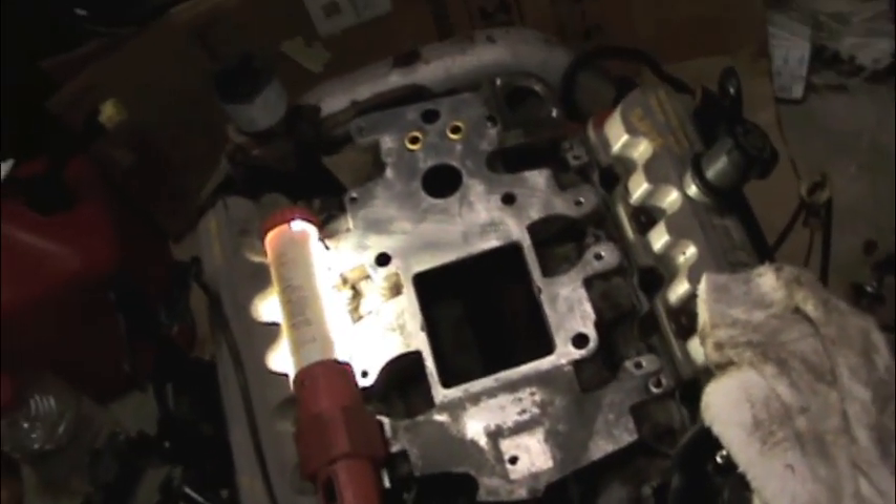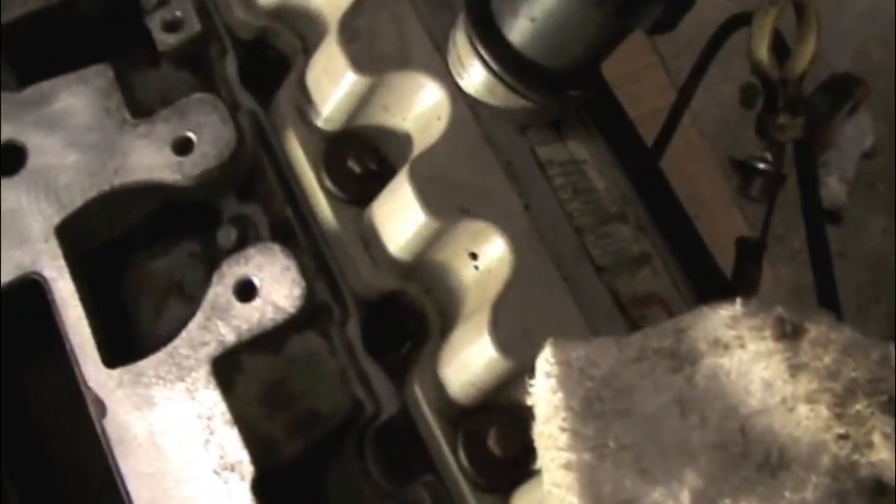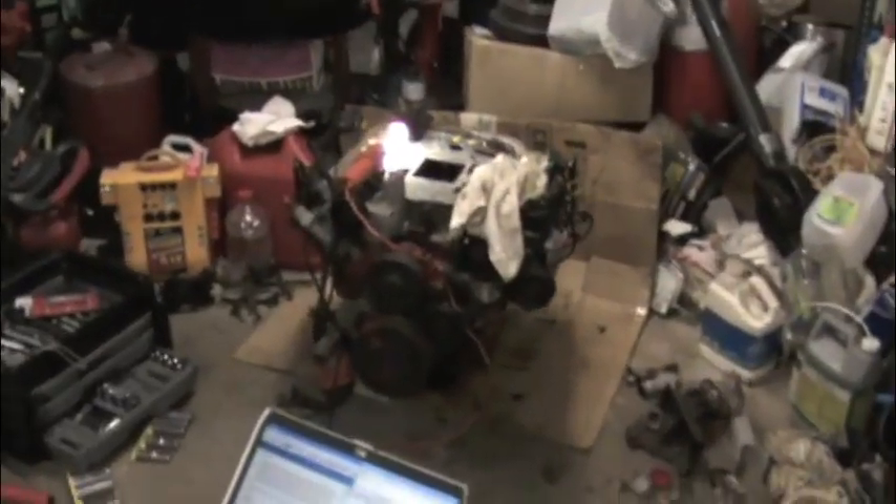Hey guys. I figured I'd just show you something interesting while I had the engine apart here. I just finished putting in the lower intake manifold gaskets. I'll show you exactly what happens on this. Now keep in mind this engine only has 60,000 miles on it — this is the one I got from the yard.